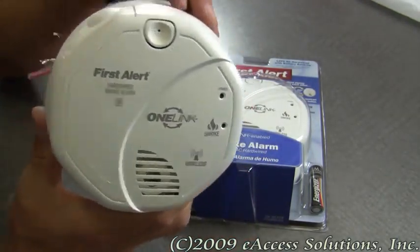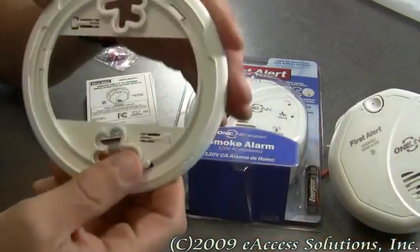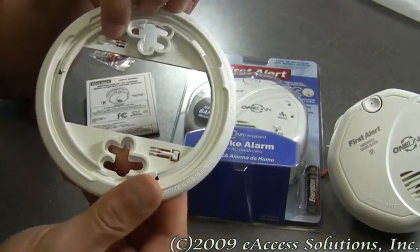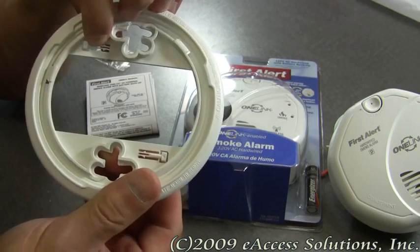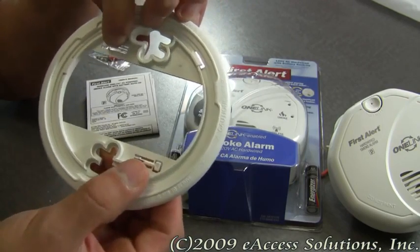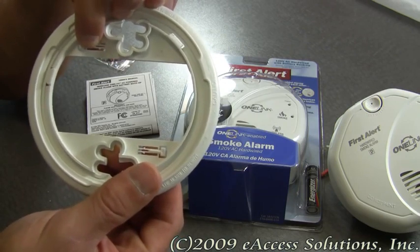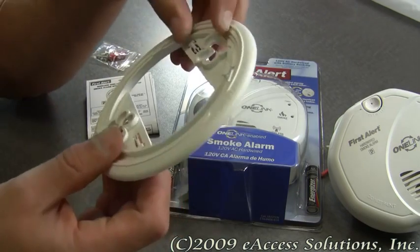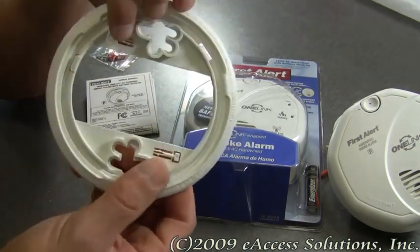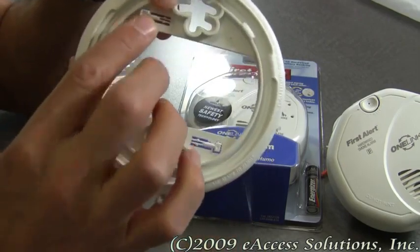The smoke alarm is also equipped with optional theft prevention locks, which are on the back of the mounting plate. If you want to, you can use these locks if you're worried about the smoke alarm being tampered with. When these locks are in place, the battery cannot be removed. The detailed instruction guides will show you how to use these optional theft prevention locks — there are two of them, but you don't have to use them.